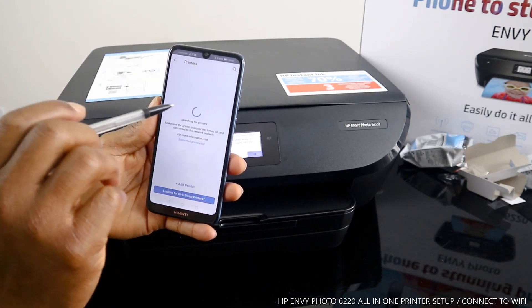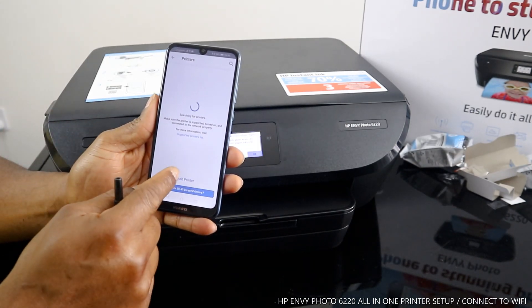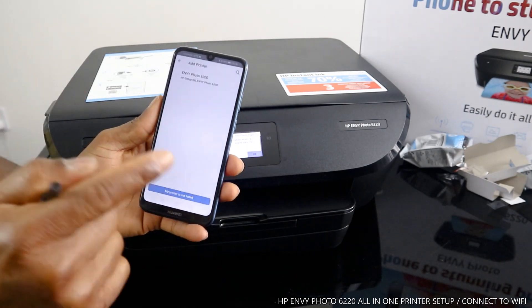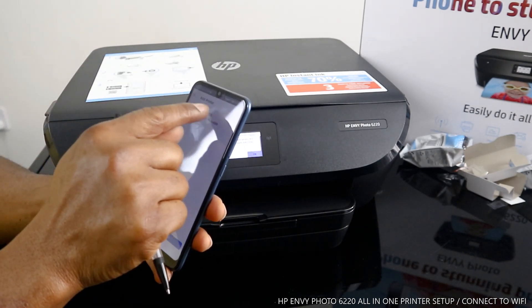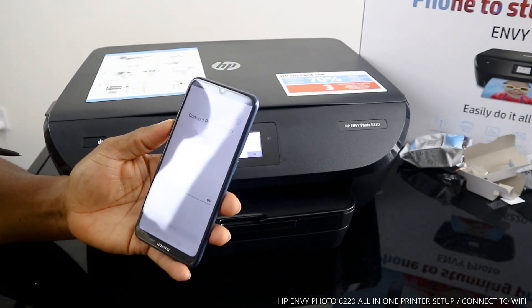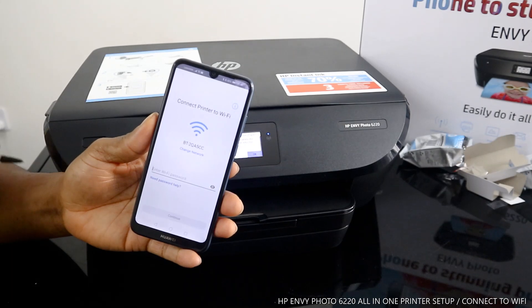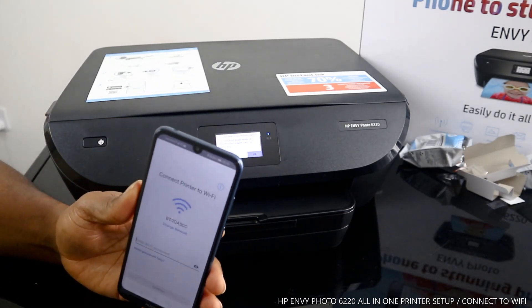As it is searching for available printers, click 'Add Printer.' Once you click Add Printer it will pick up the printer that is available. The MV Photo 6220 is available — this is this printer — and what it is asking now is to connect the printer to a Wi-Fi network.